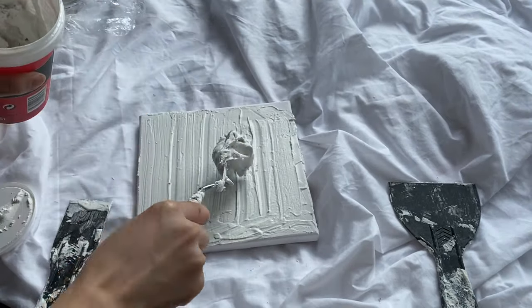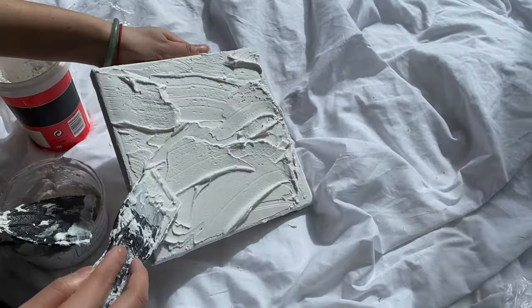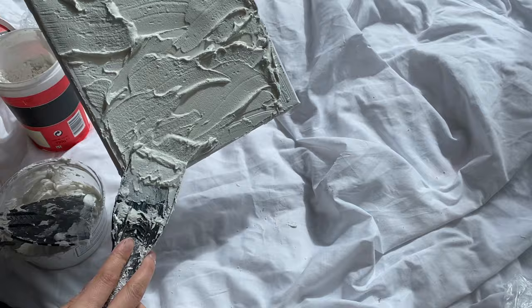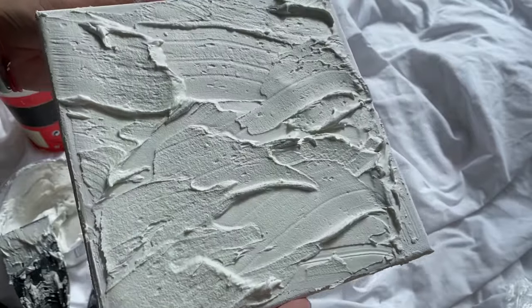I recorded an ASMR video of me creating this canvas piece, so be sure to keep an eye out for next week's video. I quickly recreated the silver chrome piece I initially wanted to do and set it aside to dry until the next day.